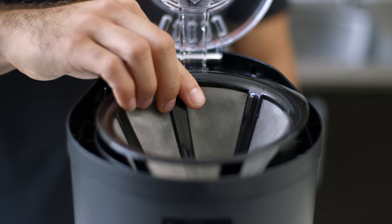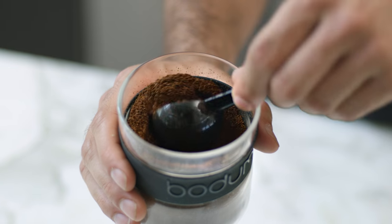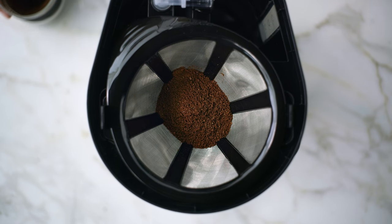Take the carafe and fill the back chamber with water to a desired level. Using the included spoon, add your freshly ground coffee into the stainless steel mesh filter — one spoon per cup of coffee. Close the lid and place the carafe under the opening of the dripper.